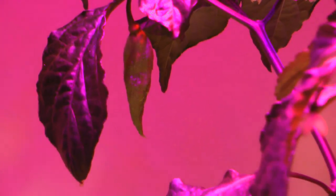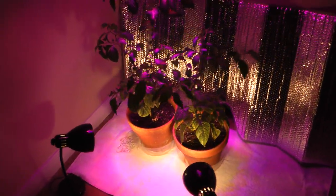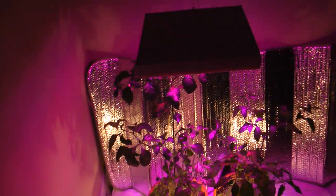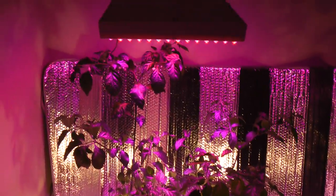I've been growing these since about the middle of June when they were seedlings. It seems like they're growing quite quickly compared to a friend of mine who's growing them outside.